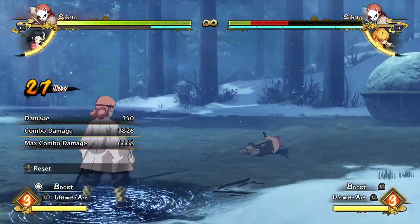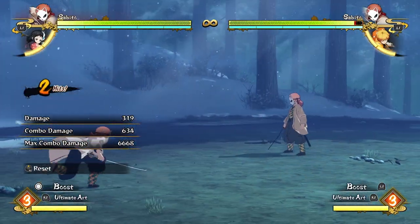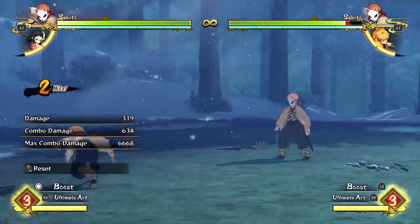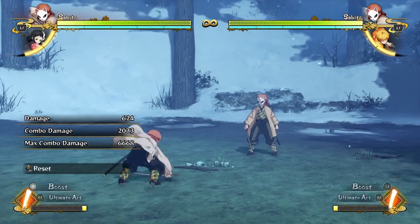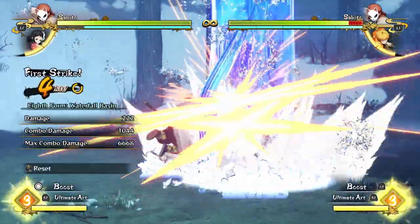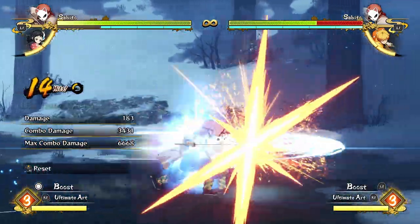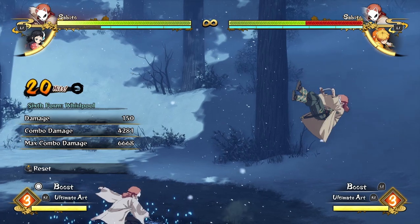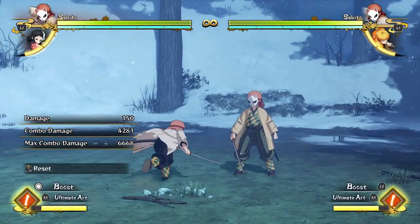You can get a nice big chunk of damage from that. If you're using a lot of aerial attacks — like dashing in and sidestepping in the air — you can actually hit confirm into a waterfall basin and get a really big chunk of cheap damage that way, then do a full attack string. 4,200 damage for two bars of meter is pretty crazy.